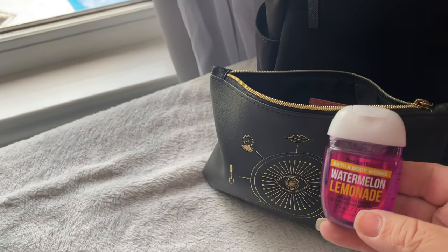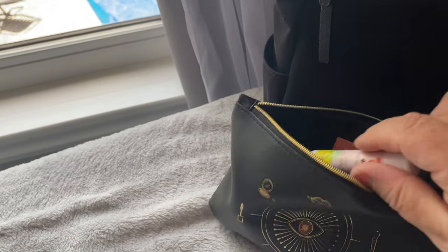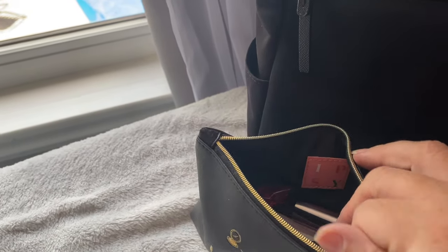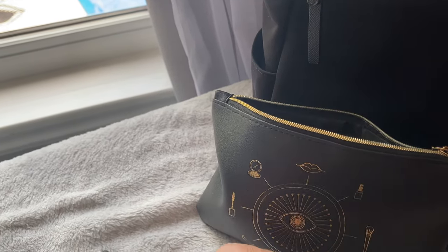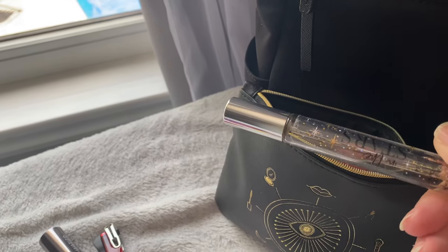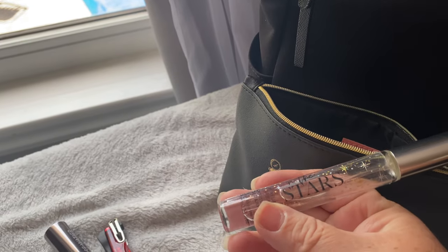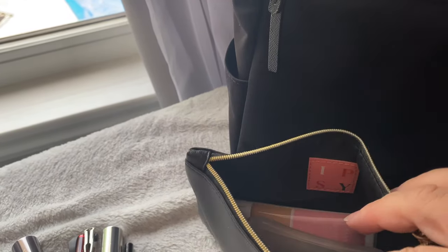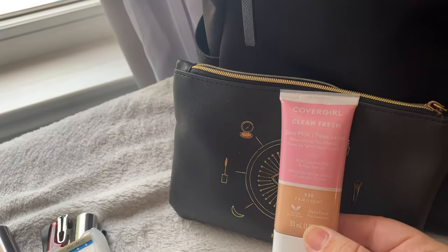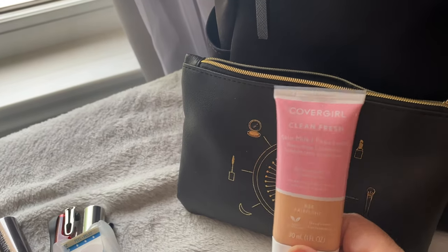In the Ipsy kit I have watermelon lemonade hand sanitizer, one of the lip balms that come in the kit — this one is tropical citrus — as well as a lipstick, a nail file, a roll-on perfume called Into the Stars, an eyeliner, a pack of band-aids, and the CoverGirl Clean and Fresh in fair light. This one is new — I haven't tried it yet but I'm hoping to give it a try.